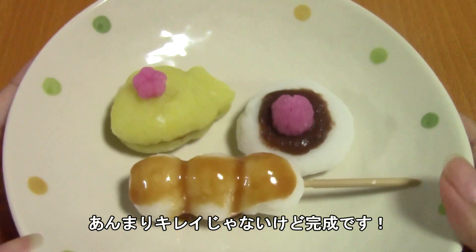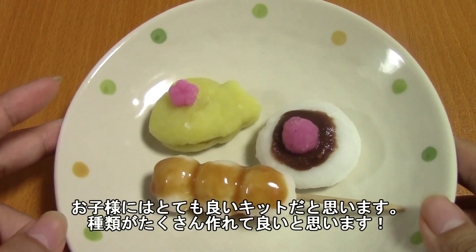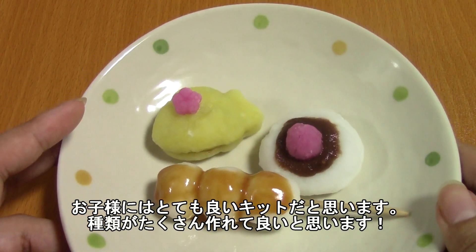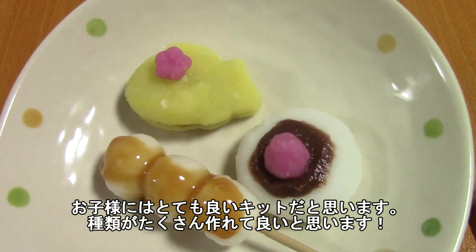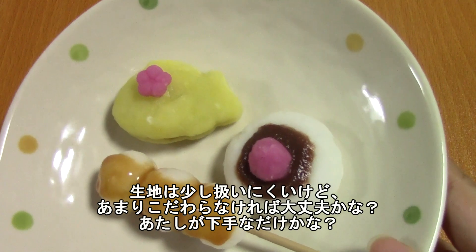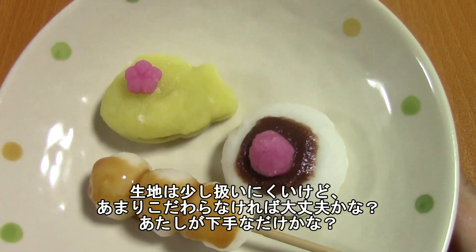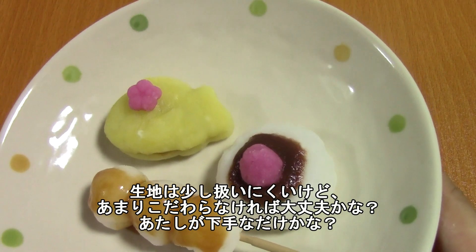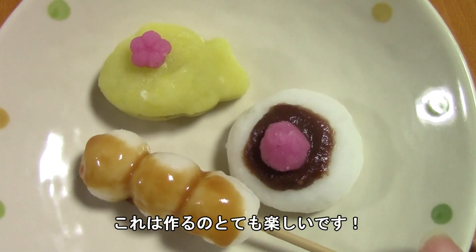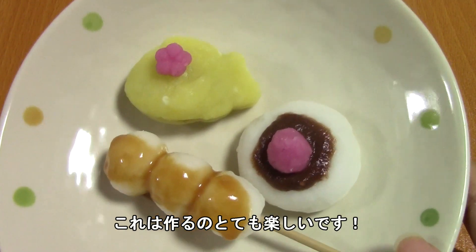They obviously do not look the best, but my review on making these — for kids I think it would be super fun. There's so much mixing and kneading and shaping, and it's really cool that you can make three different things. I think it's super fun, but if you are a perfectionist it may be a bit frustrating because the dough was hard to shape. They're fun to make but not easy to make is how I would describe this kit.